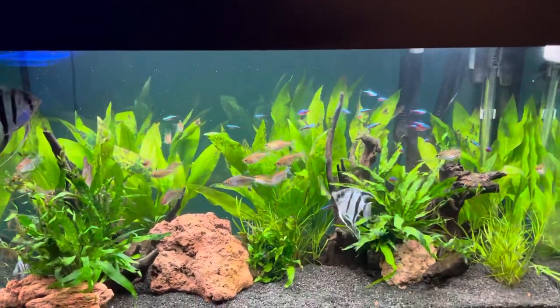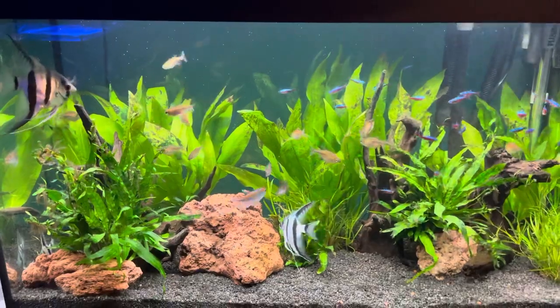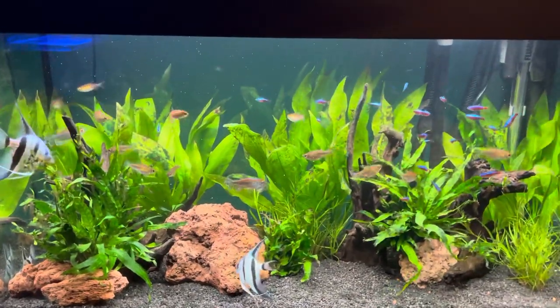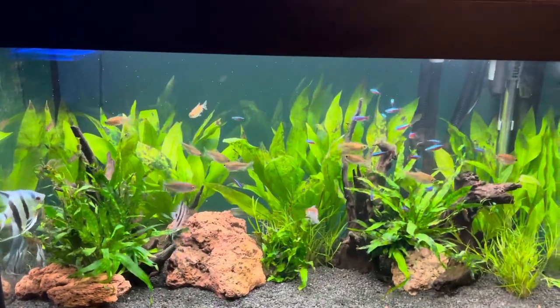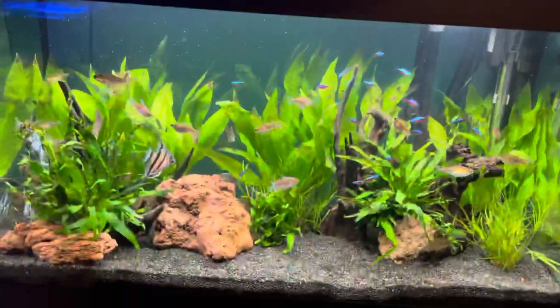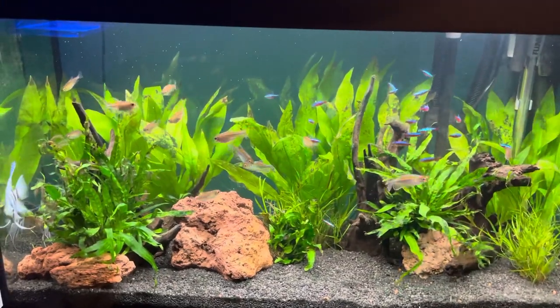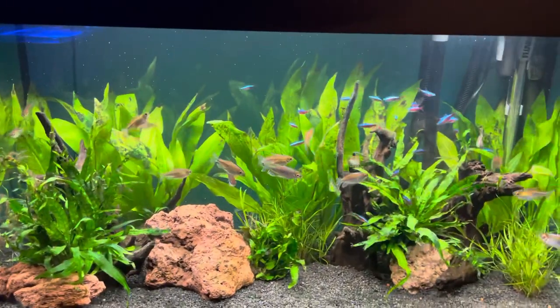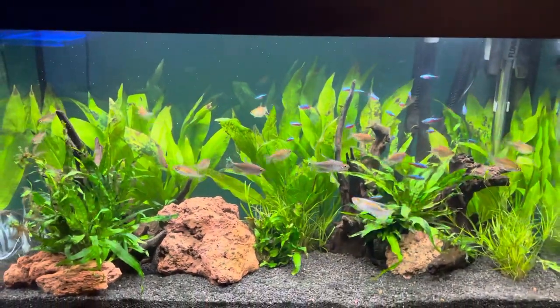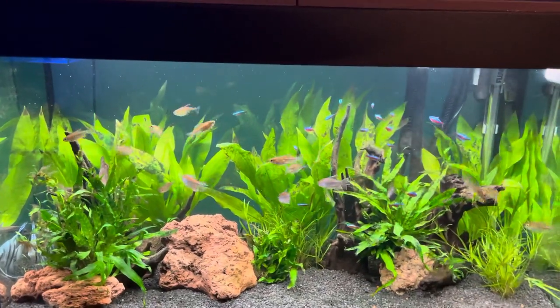It's looking really nice now. I'll do updates on the marine tank, the Roma 90, and also the two new tanks that are coming — they're Fluval Romas as well. I'll also update on the new fish coming for this tank. Thanks for watching — please like, comment, and subscribe if you're not already. Bye!